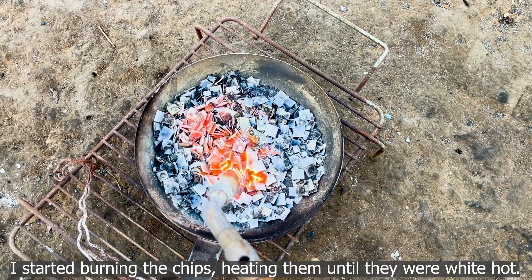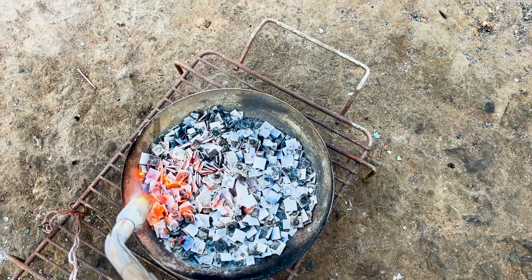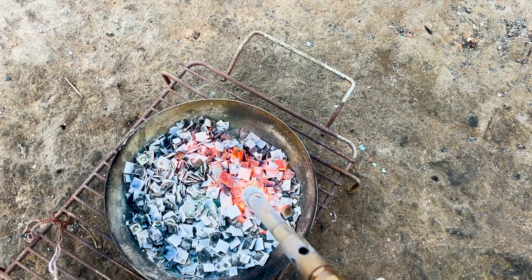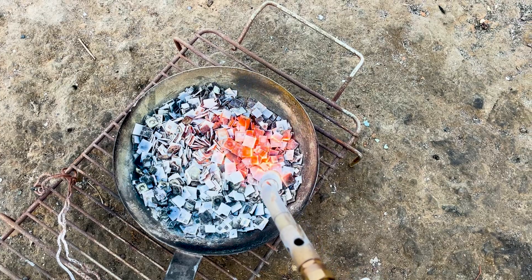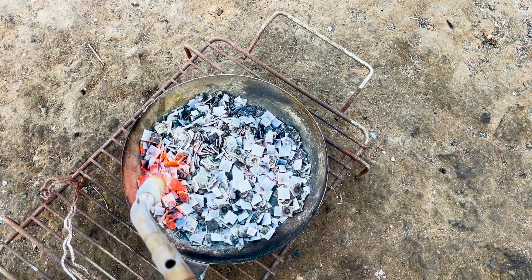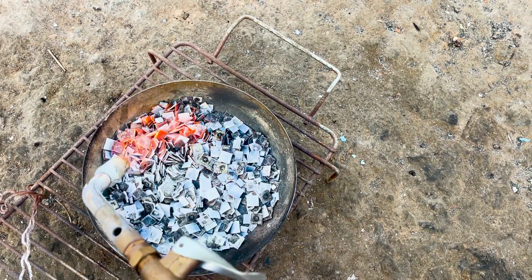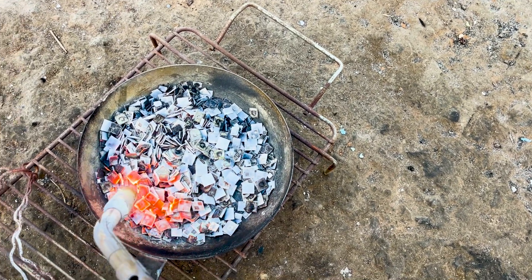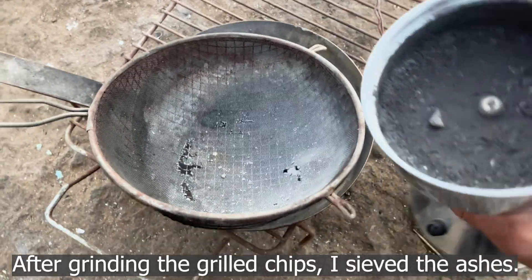I started burning the chips, heating them until they were white hot. After grinding the grilled chips, I sieved the ashes.